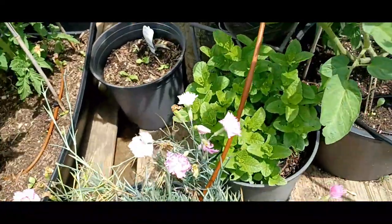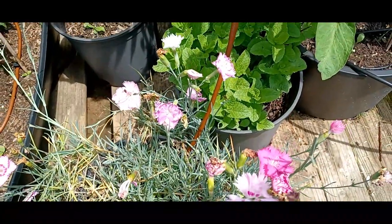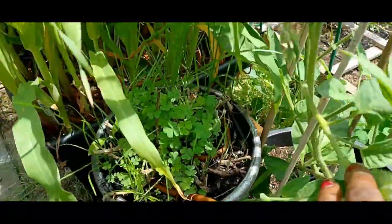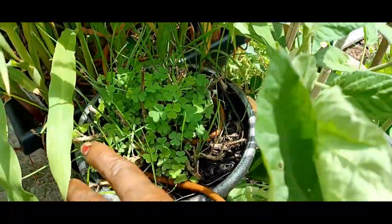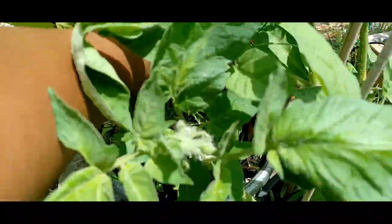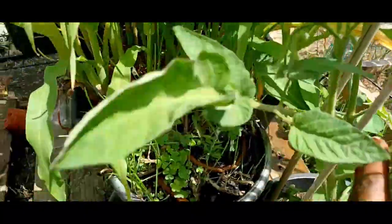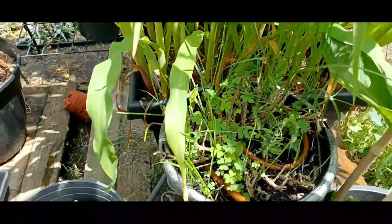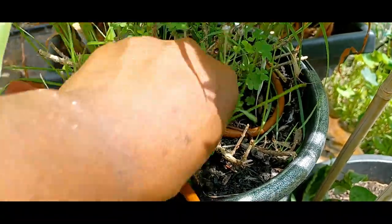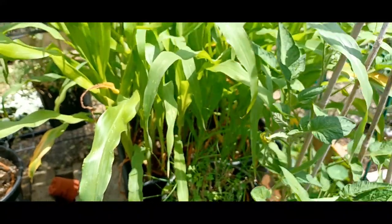Right down here is my peppermint — comes back every single year, don't have to do anything. Right here I've got to move this — this is the planter where every year I grow my lavender. As you can see, wood sorrel, these little things, has taken over and is getting in the way. But the lavender is coming back. I've weeded this so many times, but for some reason that wood sorrel keeps filling up.